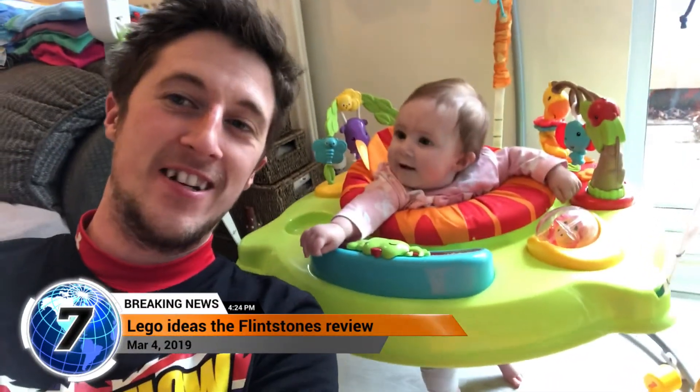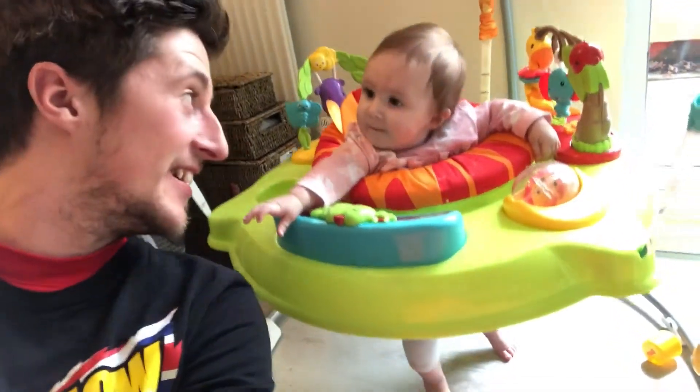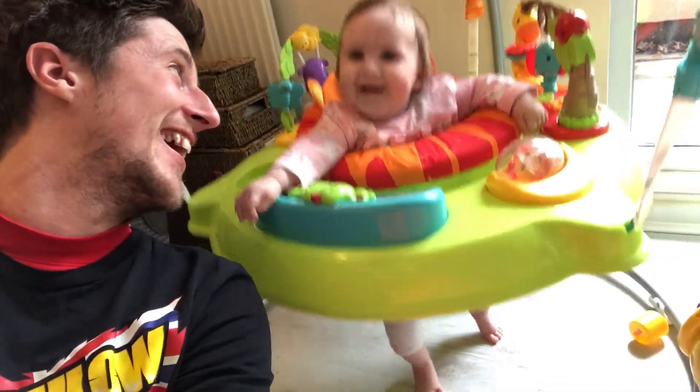Hello everyone, welcome back to my channel. Today we're going to be looking at a Flintstones set, the latest Lego Ideas set. You like the Flintstones don't you? Let's have a little look into it shall we.